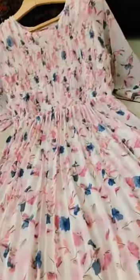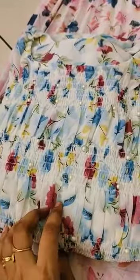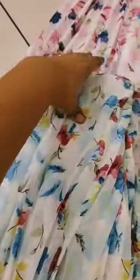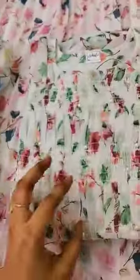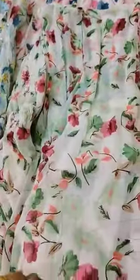This one is pink and blue combination — blue and pink. The flowers are red and pink. This one is a green and pink combination, with the flowers in green.